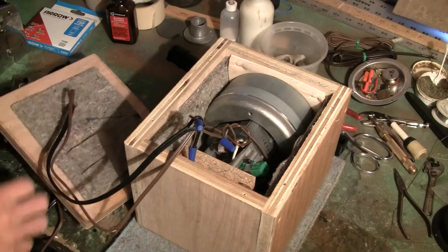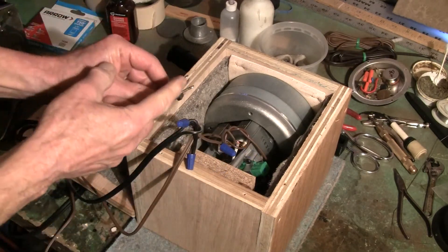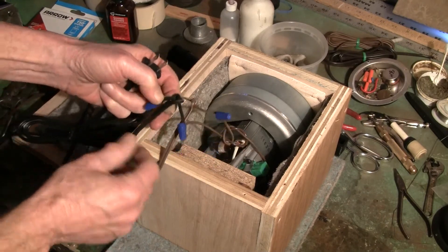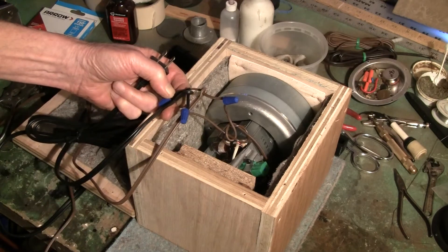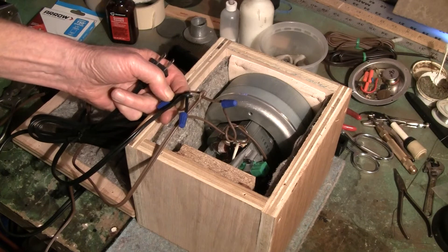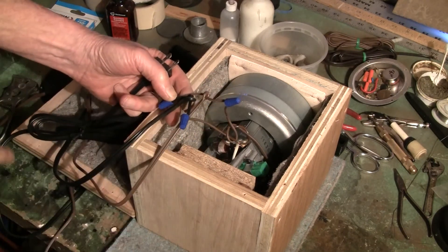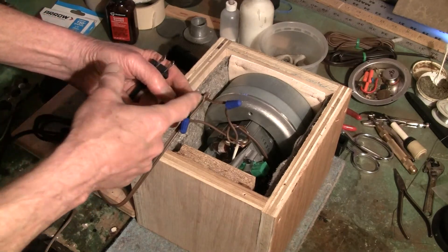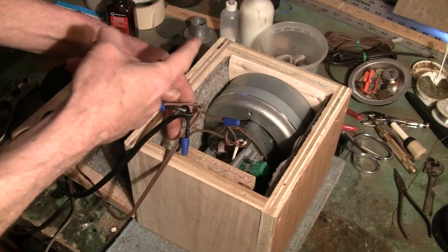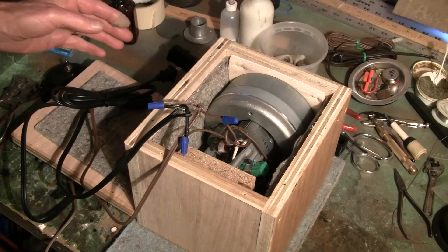Now we've created a series circuit that goes through one wire of the plug, comes down, goes into one wire of the motor, goes through the motor, comes out the other side, goes into one wire of the controller, goes down into the controller, comes back through the controller, and then goes down into the other wire of the plug and comes out here. We've created a complete loop — a series circuit.